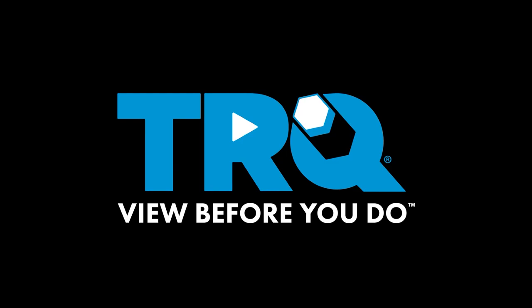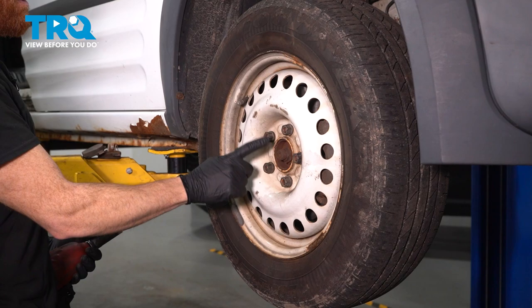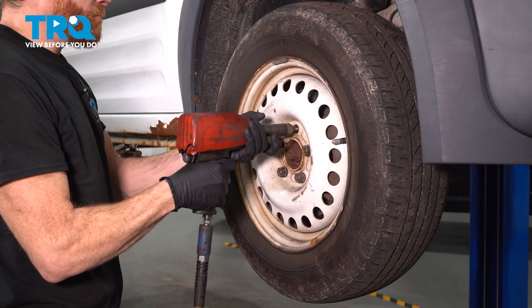In this video, we will show you how to replace your lower ball joint. Safely raise and support the front of the vehicle so the wheel's off the ground. After you've done that, continue on to removing all five of your 19-millimeter lug nuts and then the wheel.